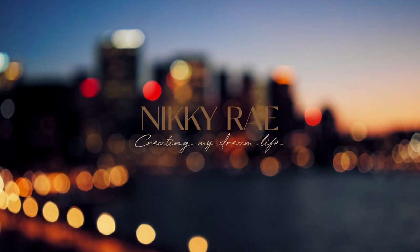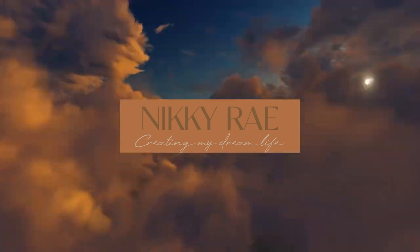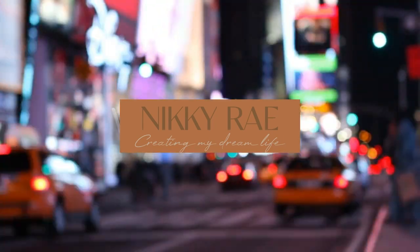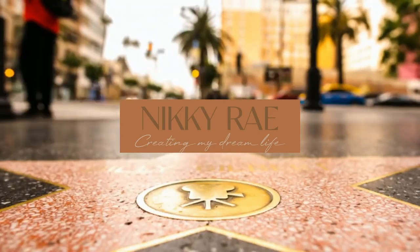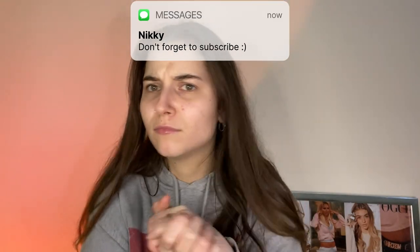Welcome back. Or, if you are new, welcome. Why can't I start a video without clapping? We may never know, honestly.